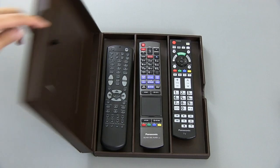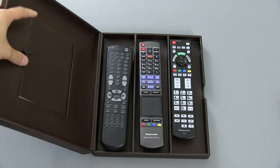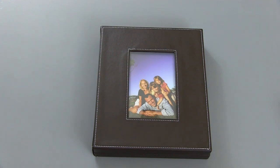I like this because you can put your own picture in here — I haven't bothered to do that yet. But as you can see on the left side here, you can open this up and just put your own 4x6 picture in there. It looks fairly attractive and yet it gets your remote controls out from just lying around and gathering dust, which is a problem I've had in the past.